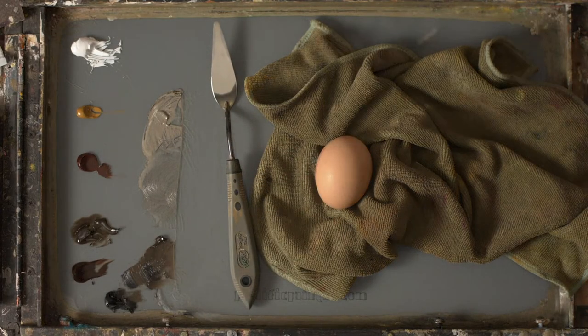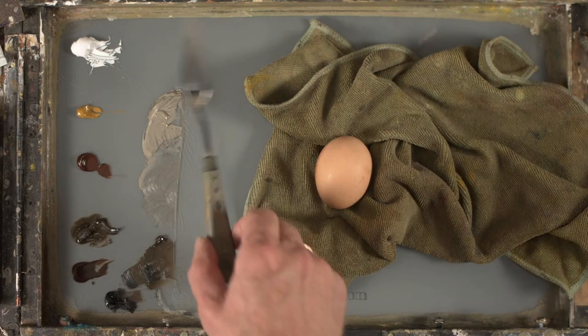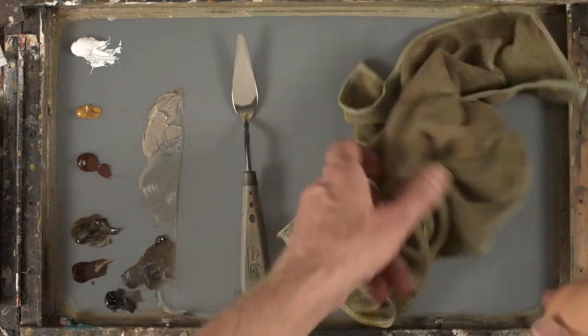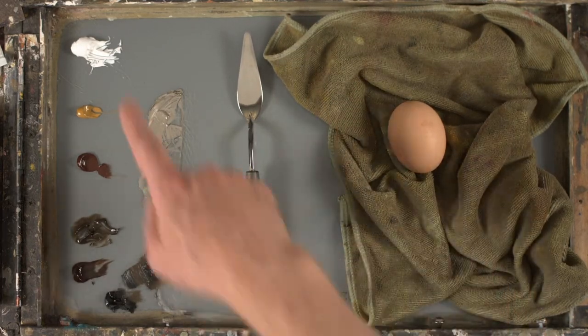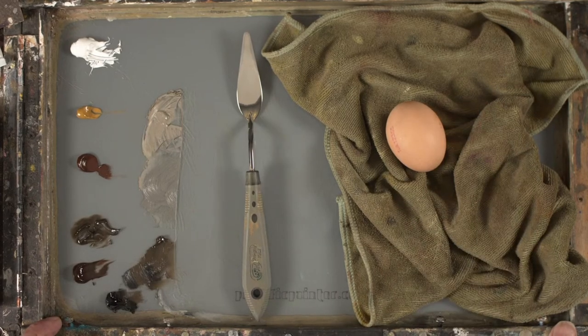Hello everybody, hopefully you should be able to see my palette now with a couple of colors laid out. Please pop a quick note in the chat box if you can hear me and if you can see my palette with a few paints and the egg, because we're going to do a quick study of this egg.